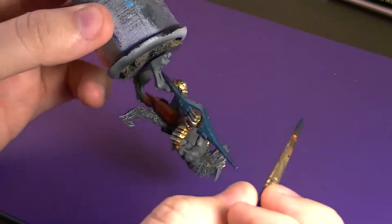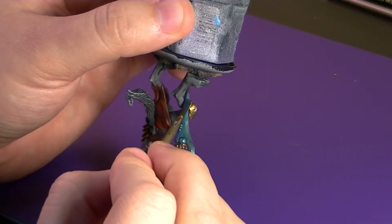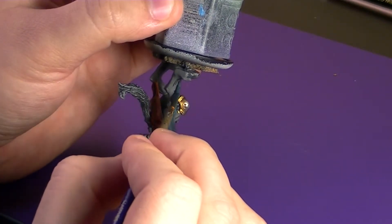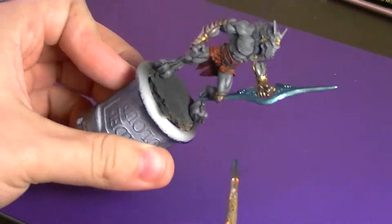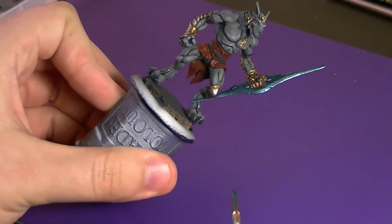Just coming in close to the leg here — you've got to be careful because that blue will show up if you do happen to slop over onto the leg. So just be very careful when painting close to the model if you don't want to do any cleanup work later on. The blue is really starting to show now, and it will take me multiple coats to get a good finish on it.